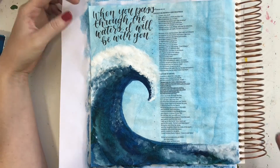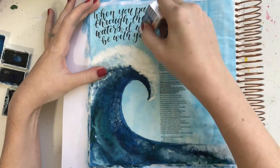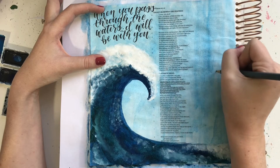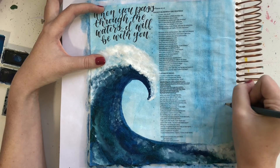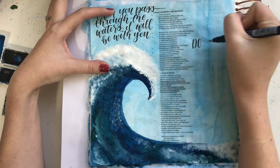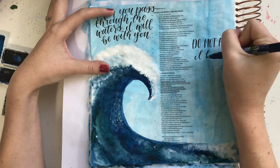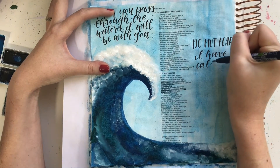You'll find all of the supplies I used and any other helpful blog posts that will help you create this page. I'll also put a link to the Illustrating Bible, which is sold by Dayspring and most Christian bookstores. However, they're pretty much sold out everywhere at the moment, but they should be getting more in February — keep that in mind if you're interested. Though I don't particularly love it for watercolors, I think overall it has a lot of really great features and is a great journaling Bible. This is also the CSB version, so that's something to keep in mind as well.